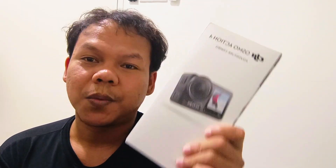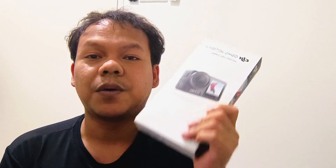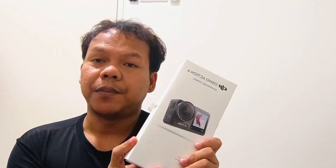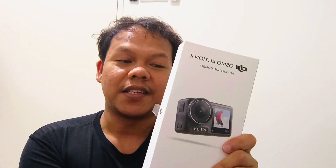So this is the new DJI Osmo Action Adventure Combo. I bought this one here in Malaysia in an online store — the store is actually a flagship — and I got it for almost one thousand seven hundred ringgit during the 7.7 Lazada sale.